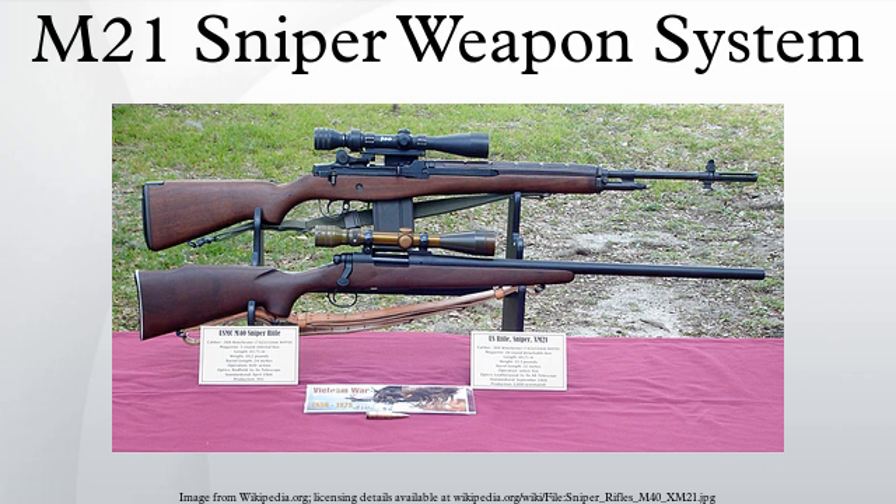The XM21 was used by the U.S. Army in the Vietnam War, and the M21 saw limited action in military conflicts and operations from the late 1960s until the late 1980s. It was used by the U.S. Army Rangers during the invasion of Grenada in 1983.